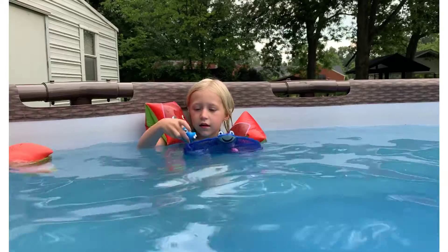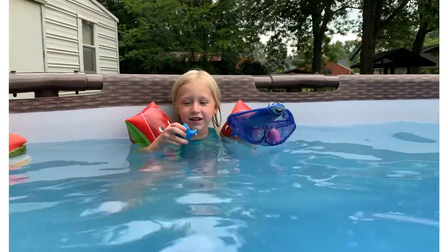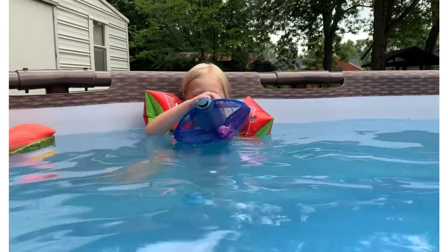I don't know, who do you have now? Bluefish. What's Bluefish going to do? Sink. It did.